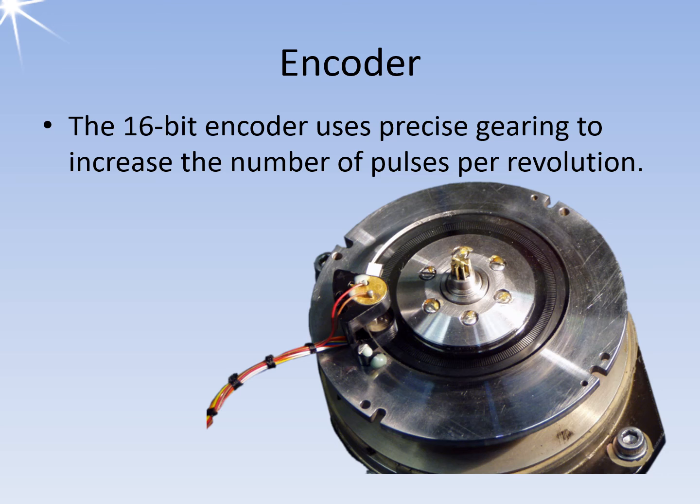The 16-bit encoder counts more pulses internally than necessary for 16-bit coding per antenna rotation. The encoder electronics then convert these pulses into the required format. Unlike traditional encoders, the north reference pulse no longer needs to be set mechanically. Instead, the actual time of the north angle is reported electronically during installation.